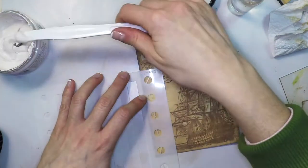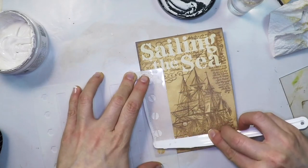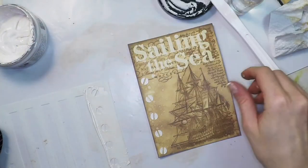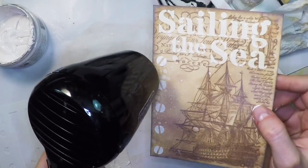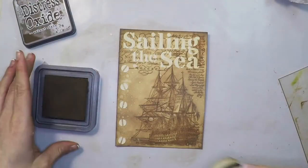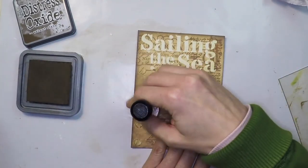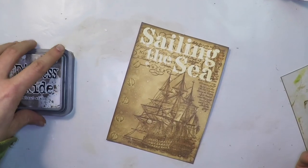And now I'm going to add a stripe of those screws and I'm heat setting them too. The only thing left is applying a little bit of walnut stain ink on top of the grunge paste because I wanted to make the screws a little bit darker. And that's it!